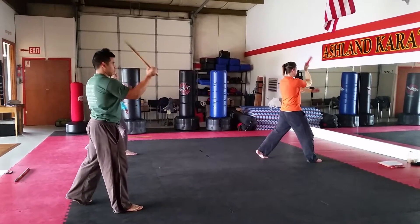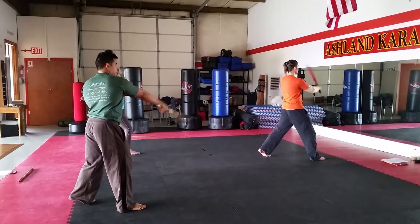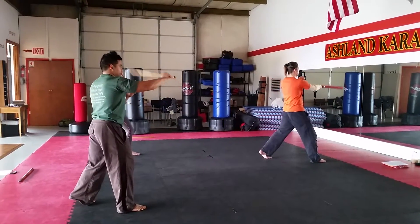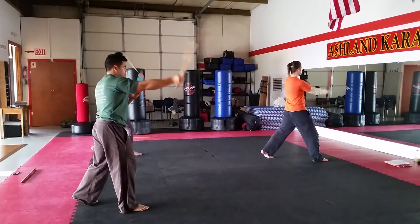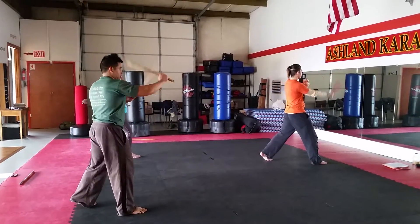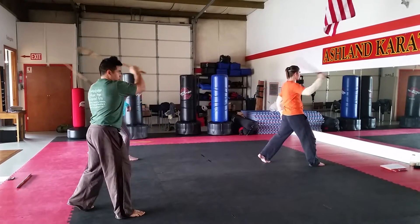Backhand, downward circle into the slash. Slash, slash, downward circle into the slash, downward circle into the slash. Big X. Big X — X is a circle. Big X. X made circle.